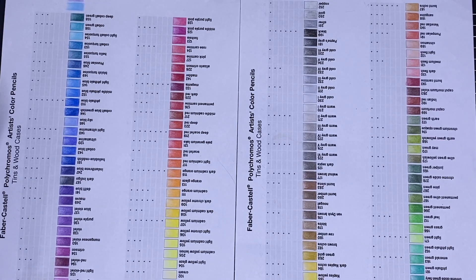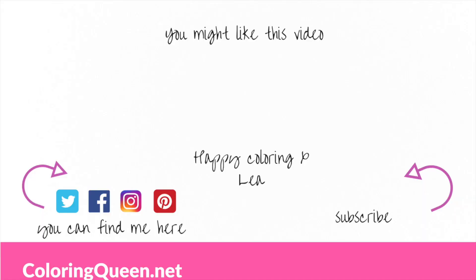Anyway, I'm rambling — that's it from me. Stay safe. Until next time, happy colouring! Thank you.